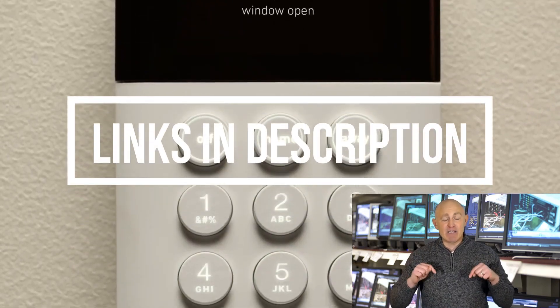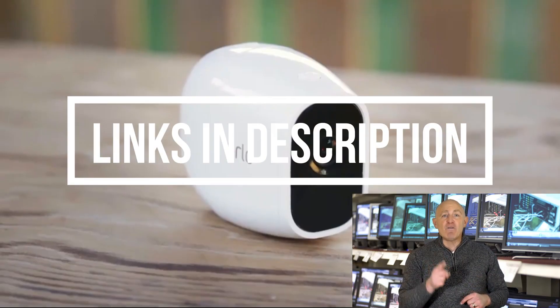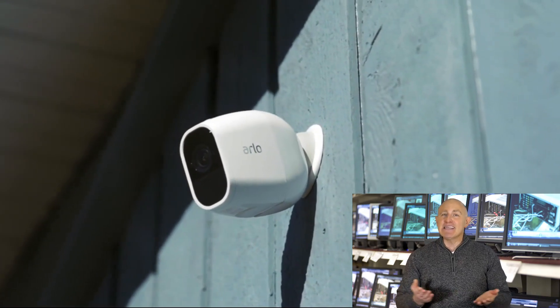Make sure to check the product links down below in the description. And don't forget to hit that subscribe button. So, let's get started.